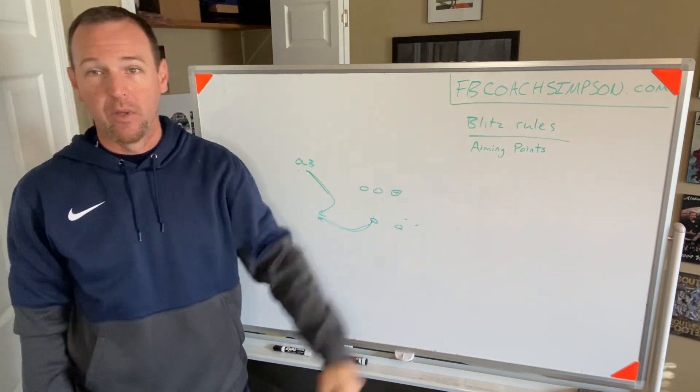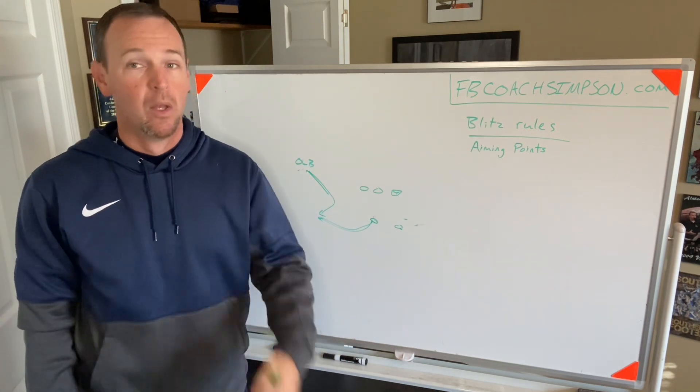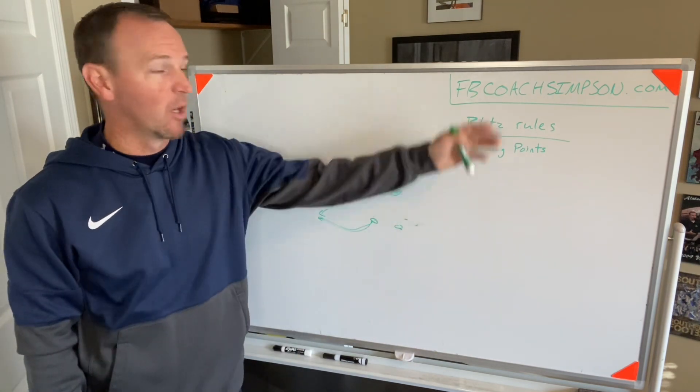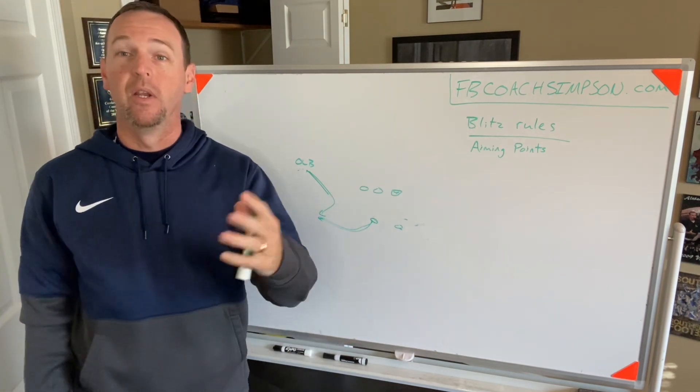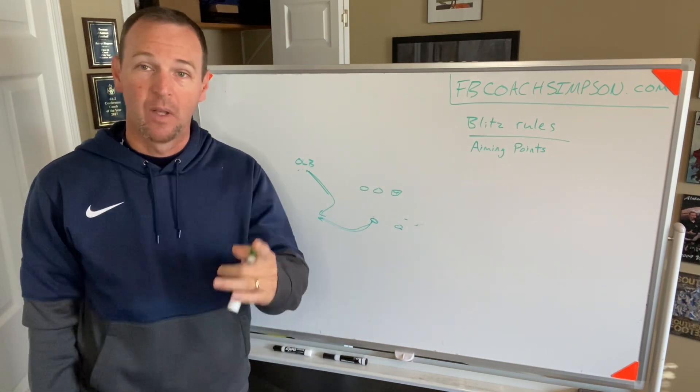There's a lot more information over at FBCoachSimpson.com. If you want to learn more about our 3-4 defense, there are books, materials, and PowerPoints on there. Just go to the website and check it out. If you need any help, you can also comment on this video and I'll try to get back to you as quick as I can. Thanks for your time.